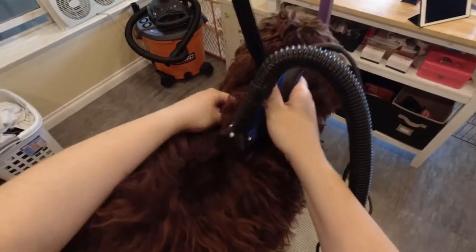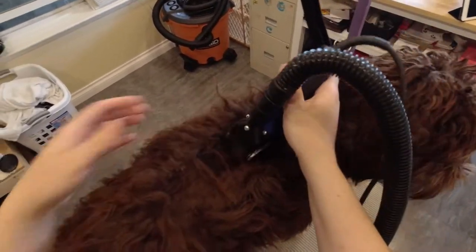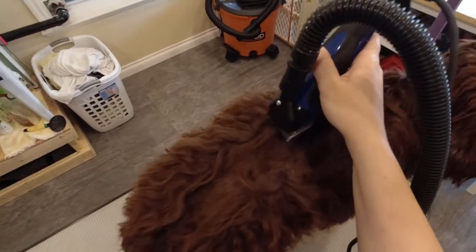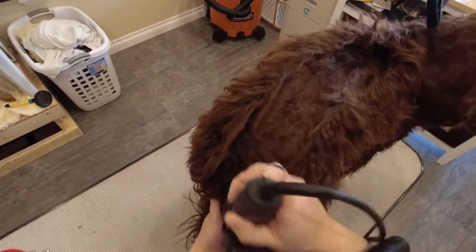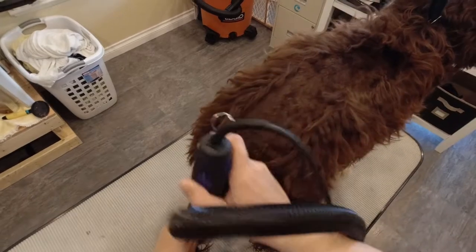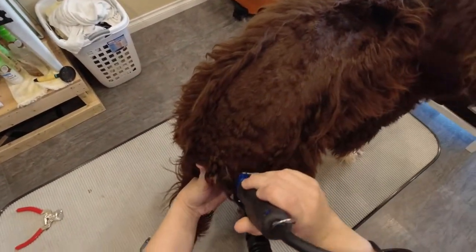Using a number five blade, I clip down his body. Bentley's body is in pretty good condition, but around his head and neck is very matted, so we have to get a fresh start. His body is not as matted, so I'm able to leave it a little bit longer, but it would look really silly if I left that completely long and just shaved his face and neck.